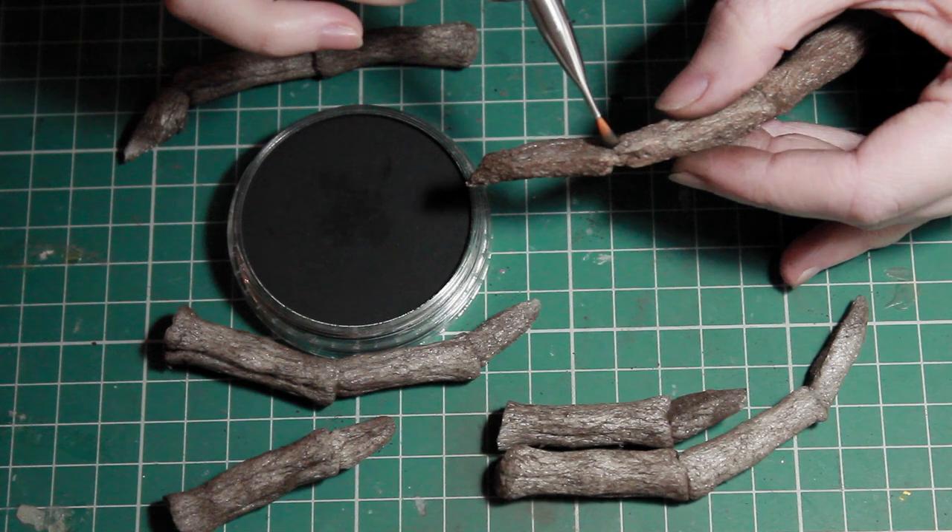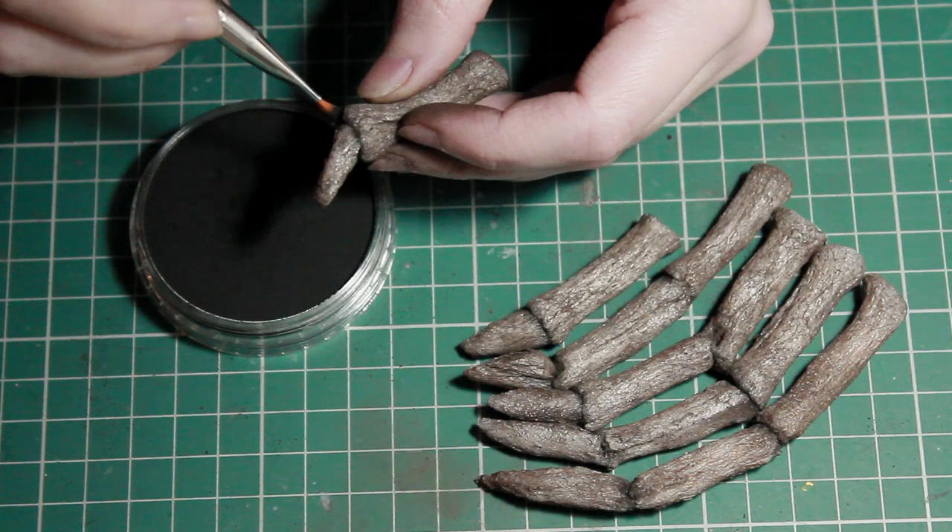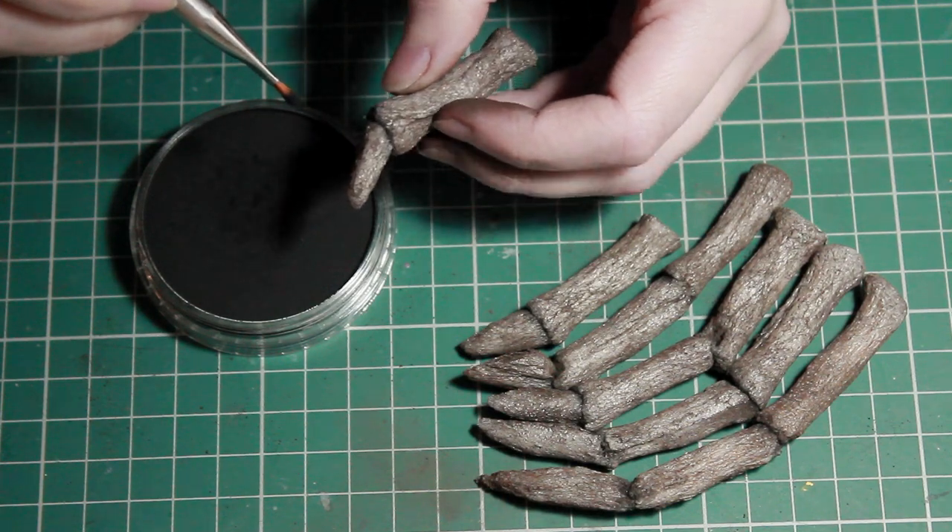If you don't have anything like that, you can use watercolor, but bear in mind that this will make the legs shrink, so you have to be quite careful, and it won't fill in the leg as well as using something like a powder.